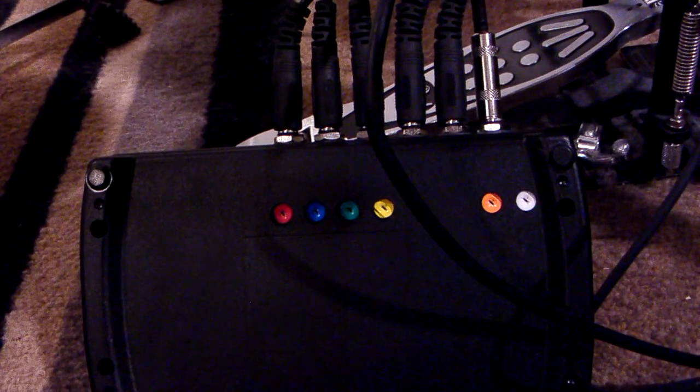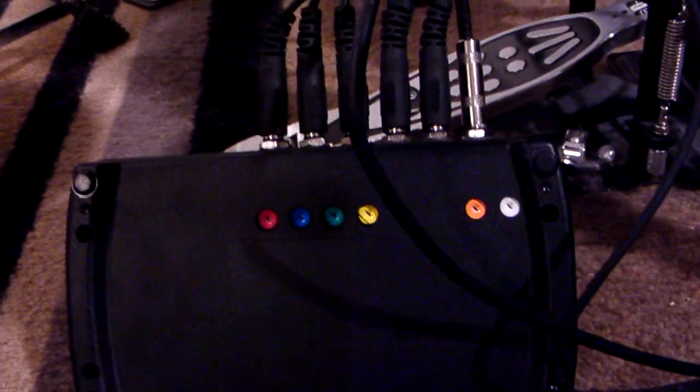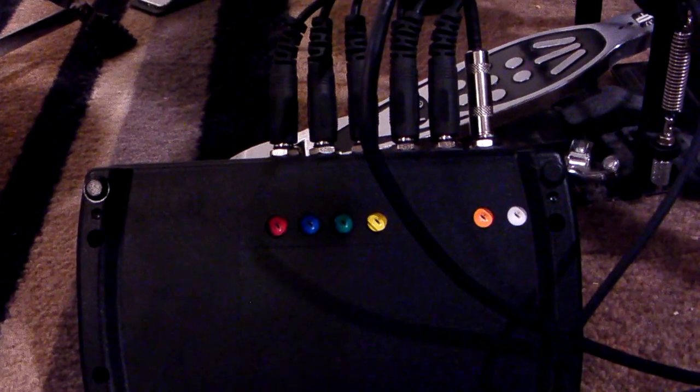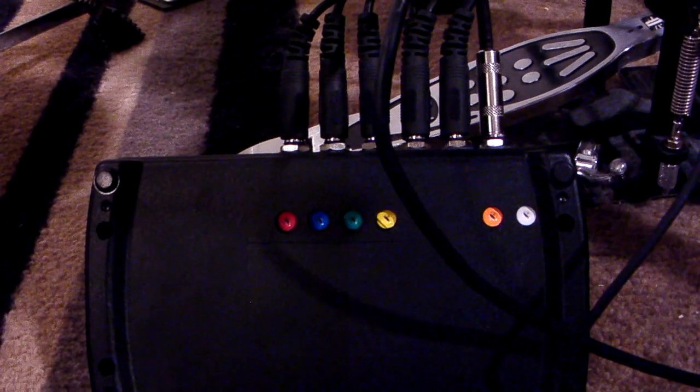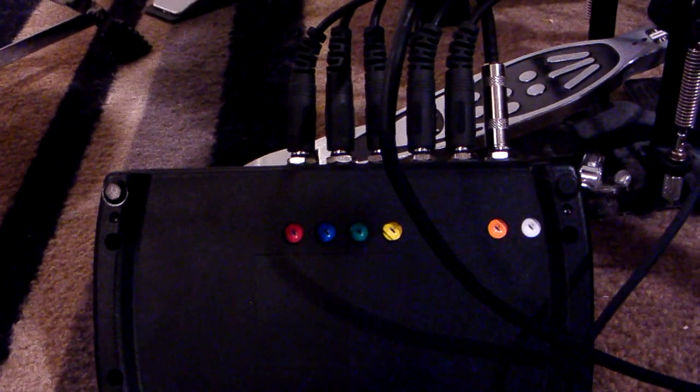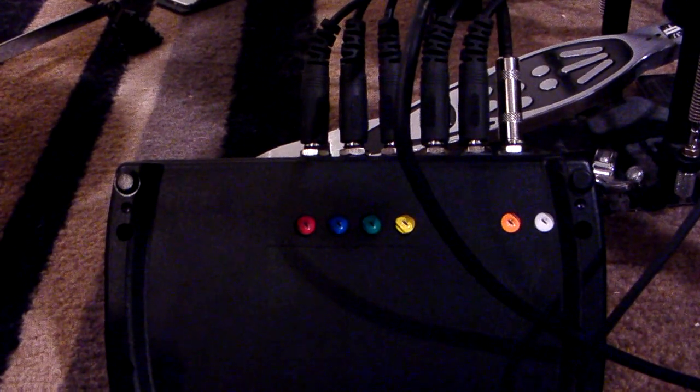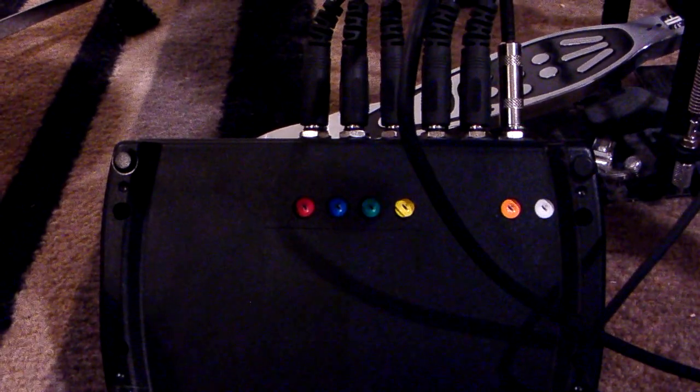It took me a while to figure out what the best settings would be for the way that I play and how I hit the pads. We all know that with World Tour there are accents, so it is velocity sensitive. Just like the World Tour set, the Ion set is also velocity sensitive, and you can see that with Rock Band 2.